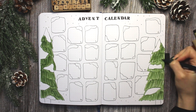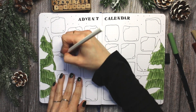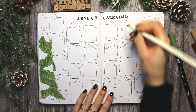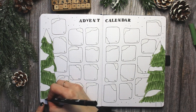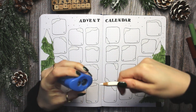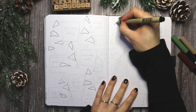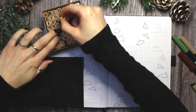Right now in the video I am doing my first Christmassy spread of this setup — a doodle advent calendar. I used to make a little legend where I would write down on which day I would doodle what kind of Christmas thing, but because that takes up a lot of space and I wanted as much room as possible for the actual doodles, I decided to just come up with the doodle ideas on the day. I think I did the same last year actually — check out my video from last year and find out!